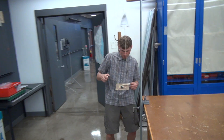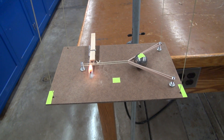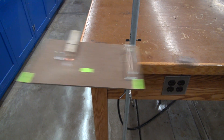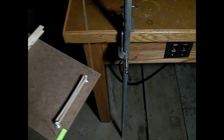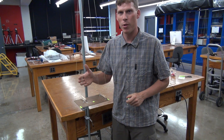Ready? The answer is that when you have a heavier ball in there, you get more recoil.